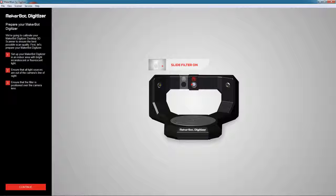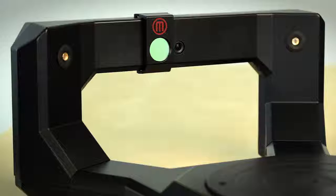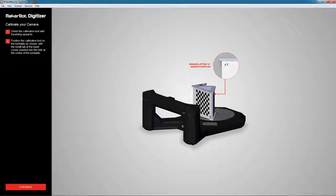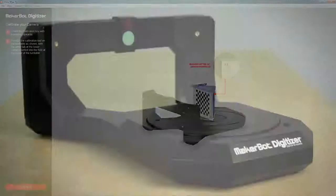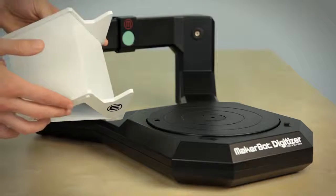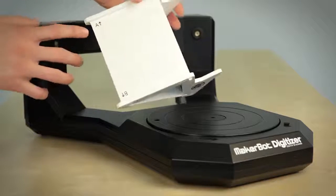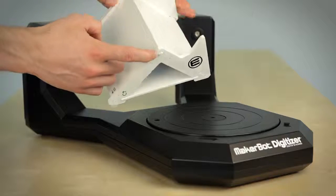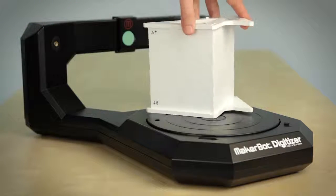The first step is to ensure that your filter is over your camera lens. If it's not, slide it over and ensure it clicks into place. The next step is camera calibration. To perform it, take your calibration tool, ensure that the A is pointing upward, and fit the peg on the bottom into the center hole in the turntable. Click in the software to continue.